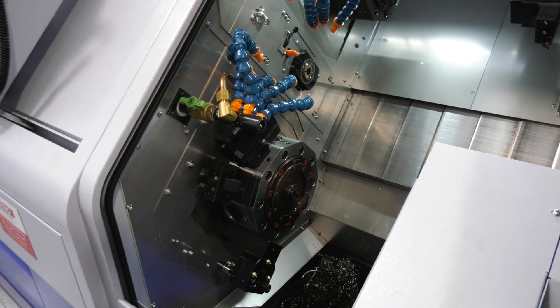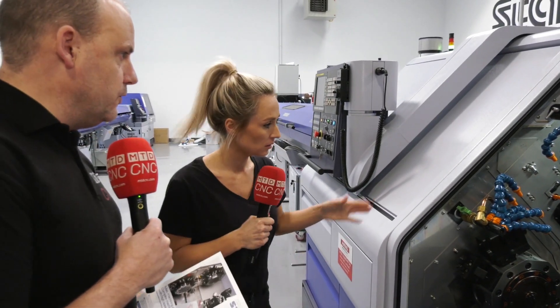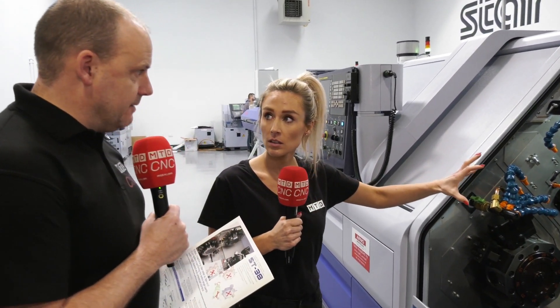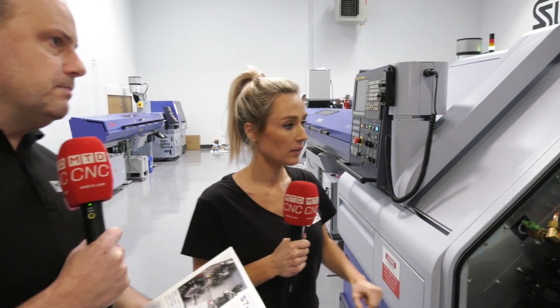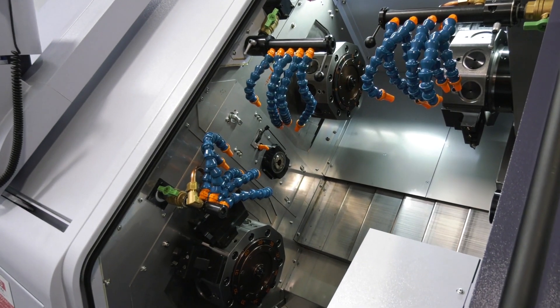Is that all synchronized and simultaneous machining? Both turrets, for example on the front spindle, you could be balance turning — so you could be roughing and finishing at the same time. Now some may say, okay, why the turret configuration? And I'm sure that was probably going to be your next question.